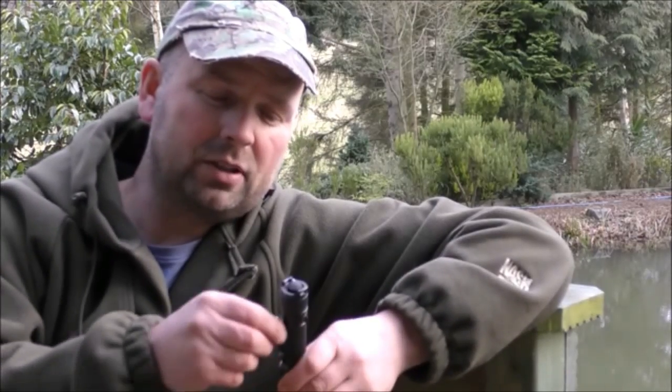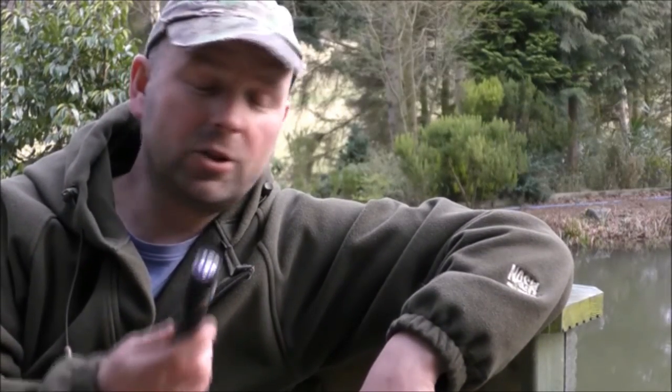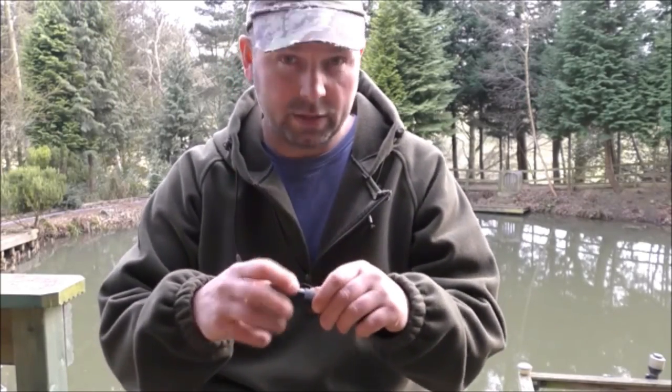Excellent flashlight — aircraft-grade aluminium construction, belt clip or pocket clip. Comes with spare seals, comes with a USB lead, and I'll tell you why it comes with a USB lead in a second. Waterproof, just like the TN12, but as I say, it's half the price. And this one comes with a battery — and it's a special battery.